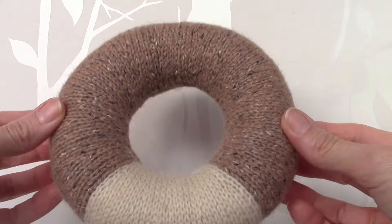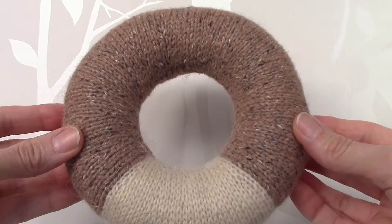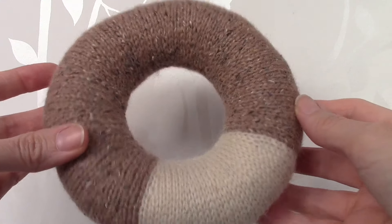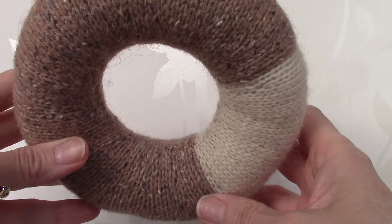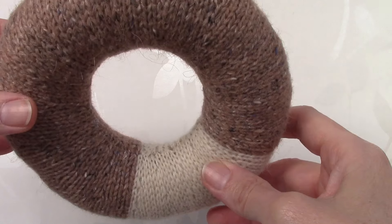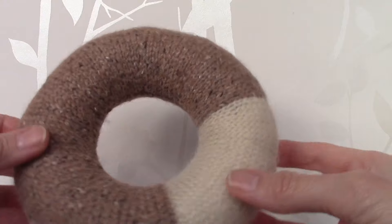Here we have a completed ring. By stuffing the ring very firmly you should end up with quite a solid shape. Also, by sewing the inside seam stitch by stitch the two colours should hopefully line up, and you should achieve quite a nice neat finish.